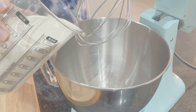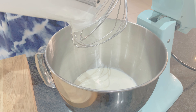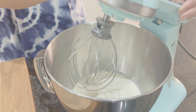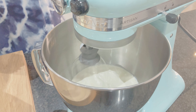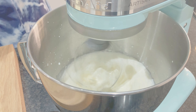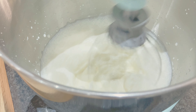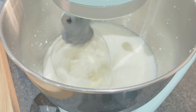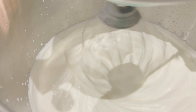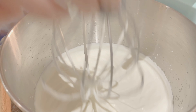Take two cups of whipped cream and whip with a mixer. The cream should reach soft peak stage, which I am trying to show you.